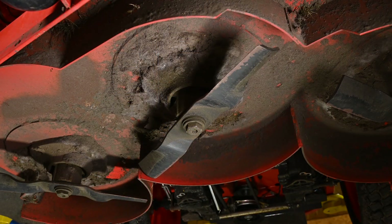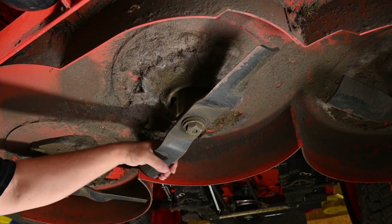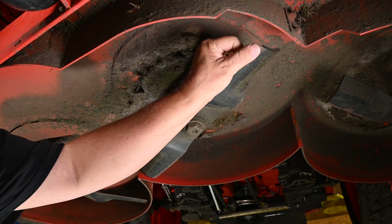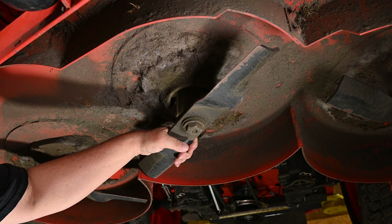I put the mower up on the lift to make this a lot easier job than it would be on the floor. Just feeling here — yeah, these blades are still fairly sharp. So this is going to make a good fair test.